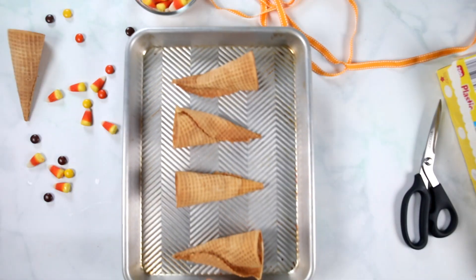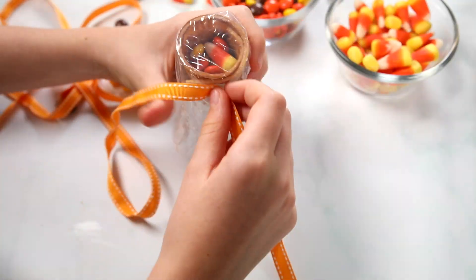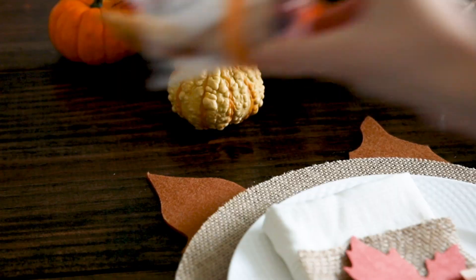Pop those in a 250-degree oven for 25 minutes so that they dry out and set. Once they've been baked, let them cool slightly and then fill with your favorite fall candies. Top with a piece of plastic wrap and a ribbon. You can add the sugar corn cornucopias to the tablescape up to two days in advance.